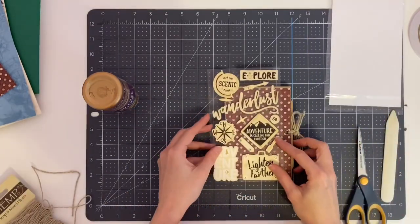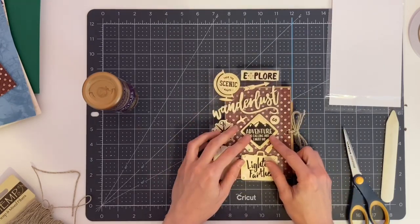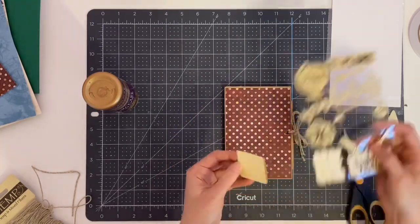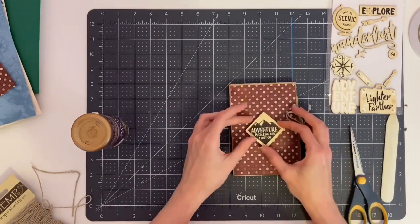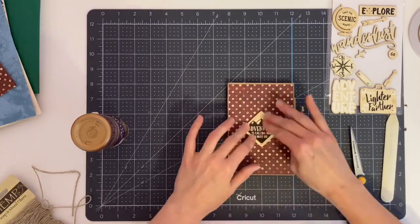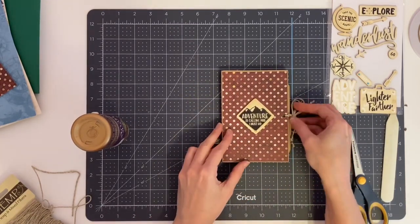Now I'll decorate the front cover with just a few embellishments. I have small wooden travel-themed embellishments and I'm selecting two of them. They are pretty flat so there's not a lot of bulk, but if you like bulk feel free to put as many embellishments on the album as you choose.